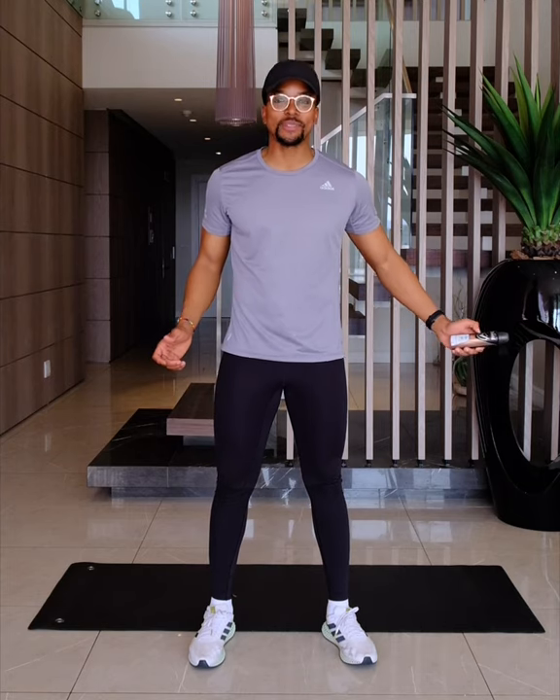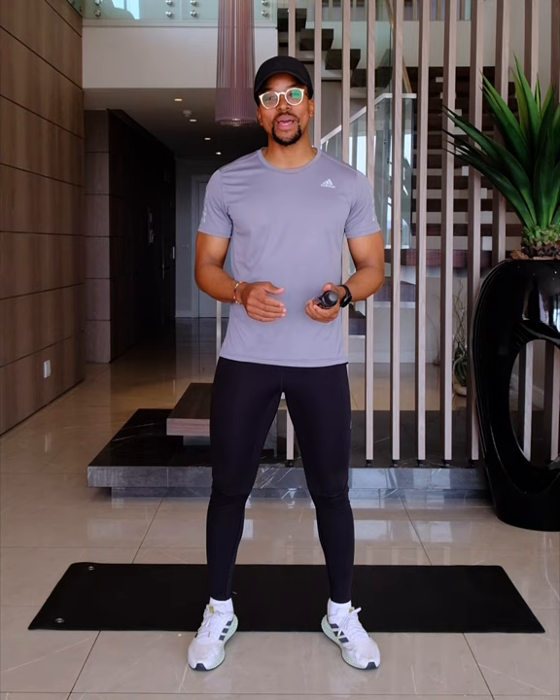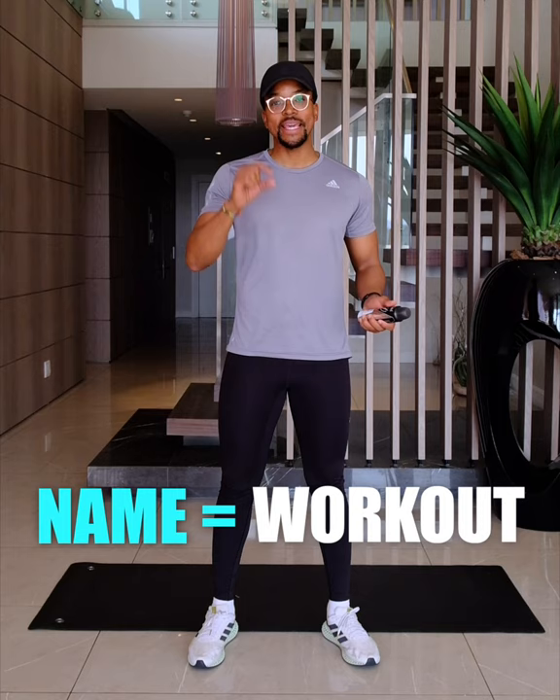Hey guys, this is MUPS and I have been challenged by SHIELD to do the Move More at Home Challenge. The one I'm going to be doing today is called the Spell Your Name Workout. You basically spell your name and that equals a certain workout — each letter in the alphabet that your name represents also represents a workout, and it looks a little bit like this.